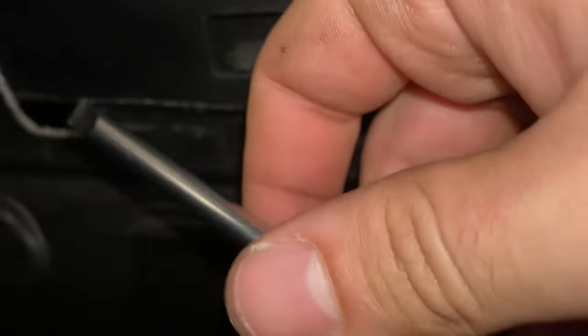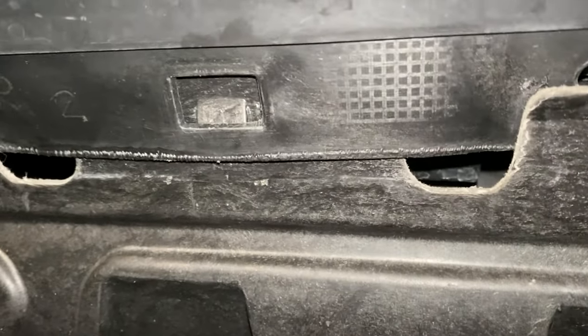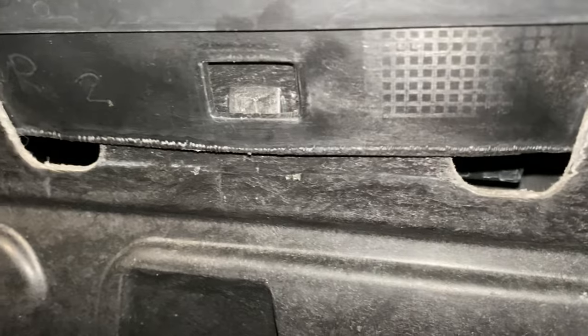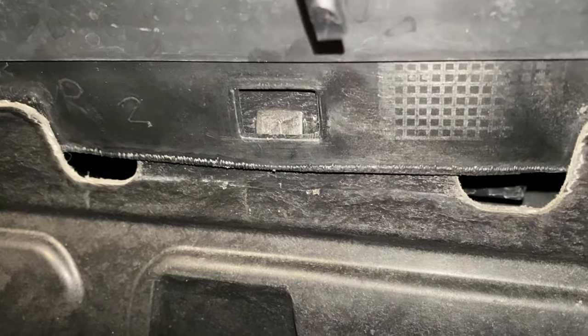There are some little clips right there. What I did is grab a flathead, put it right under there, and just pried it. It's the easiest way in my opinion. You can push and press on them, but it literally just takes one second if you've got the tool. Everybody should have a flat screwdriver in their house.